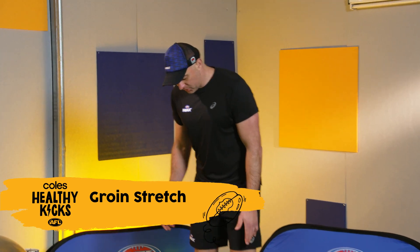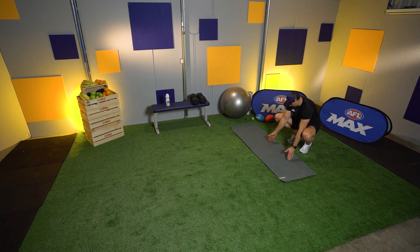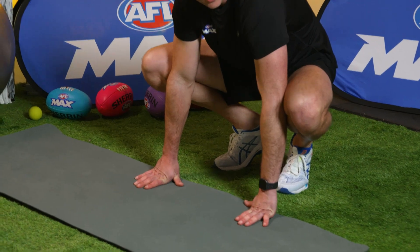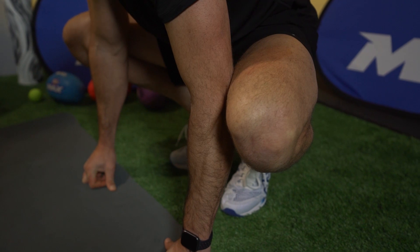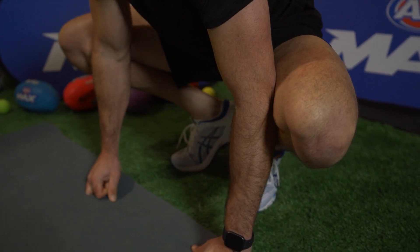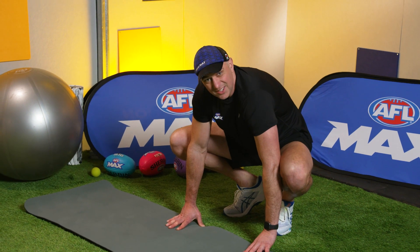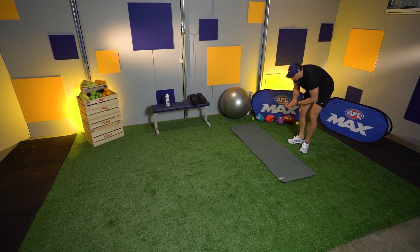What we're going to do here is almost squat down like you're a frog. Put your hands inside your legs, then just try and push out your knees with your elbows. You should feel this stretch in your groins. Hold that stretch for 10 to 15 seconds. That feels pretty good — tight groins from all those lunges and side lunges we did last week.